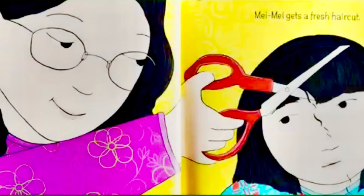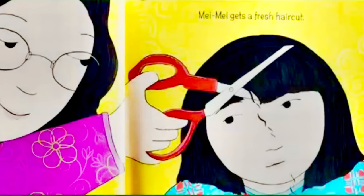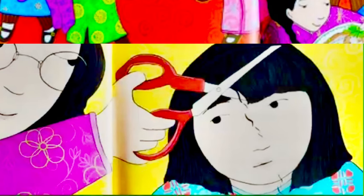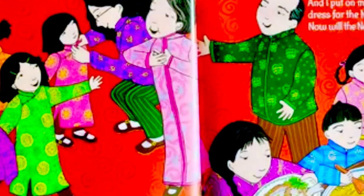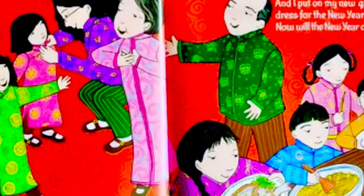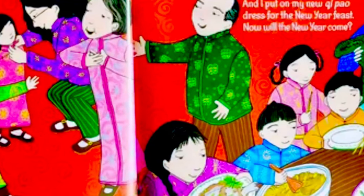Maymay gets the lucky haircut, and I put on my new jippah dresses for the new year feast. Now will the new year come?